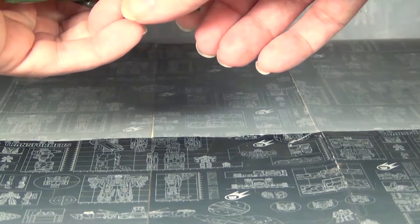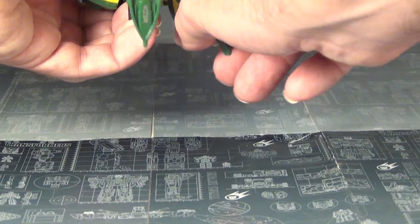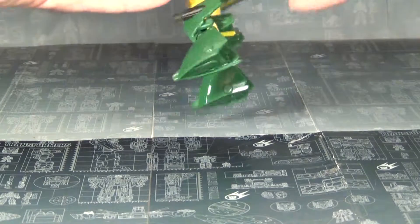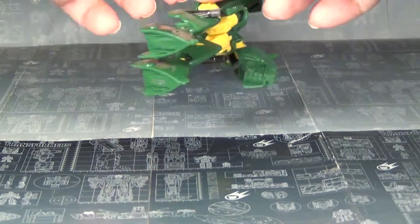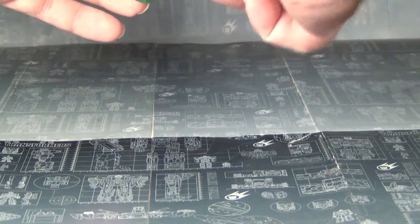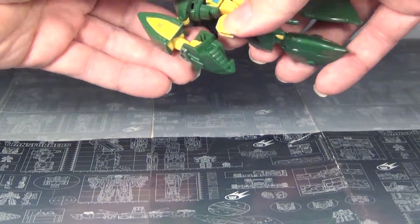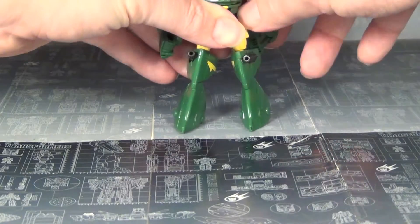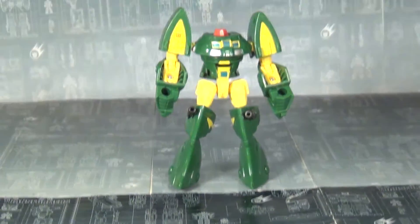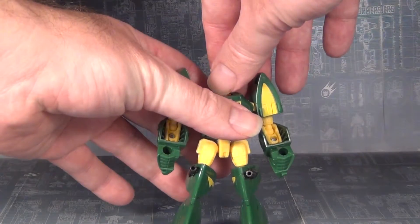The legs just unfold like that, flip like this — and yes, I am flipping them the right way, you'll see. Undo the arms, which will just fold out like so, fold out like so. Flip down the waist like this, then rotate, and that will get him standing proper. You can fold down the rocket pack to be his backpack.